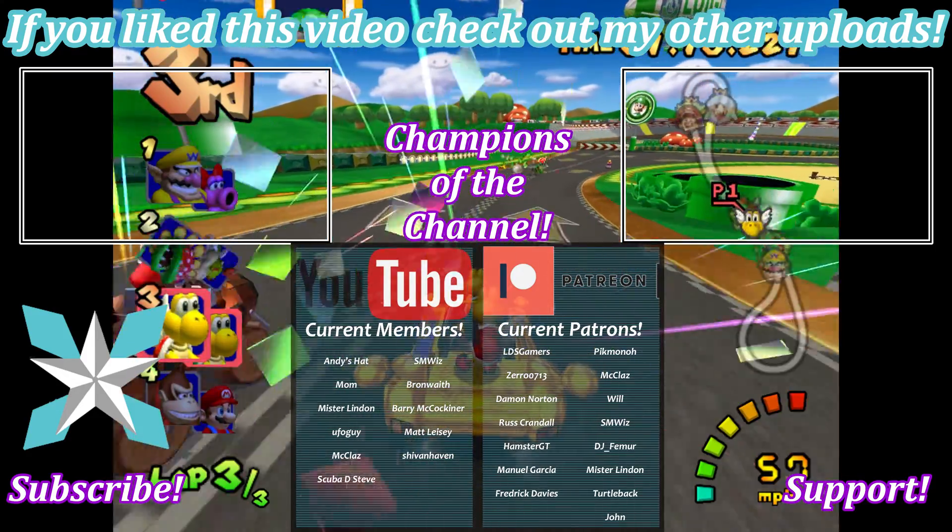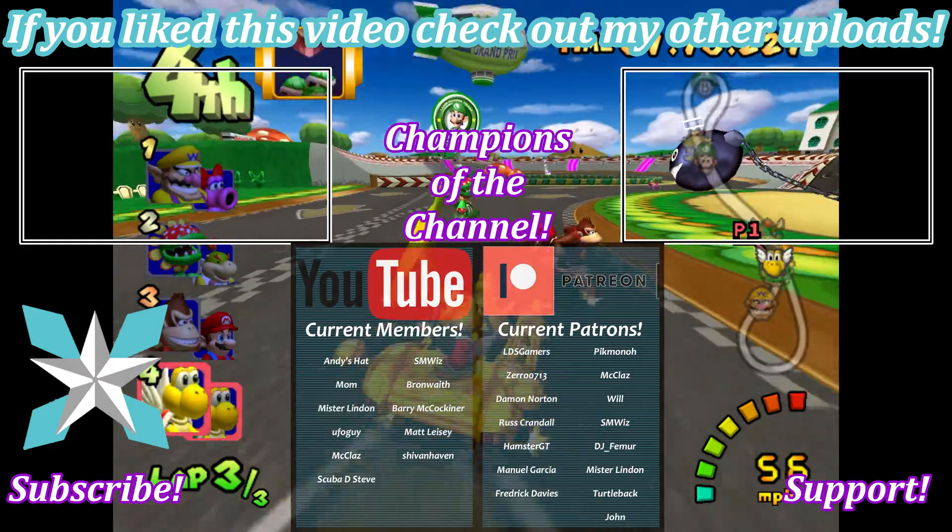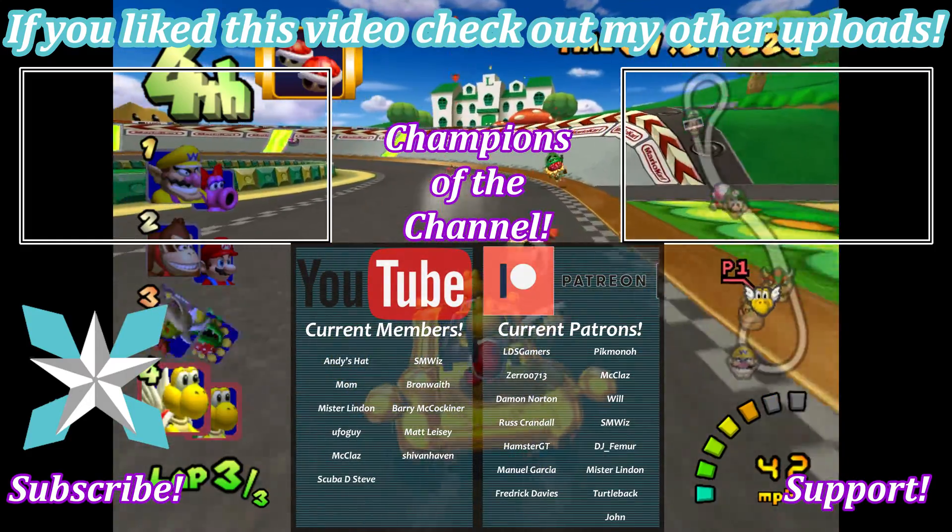But that's going to do it for this one, so until next time, my wonderful internet peeps — y'all stay awesome, keep on gaming, and we'll see you back next video.